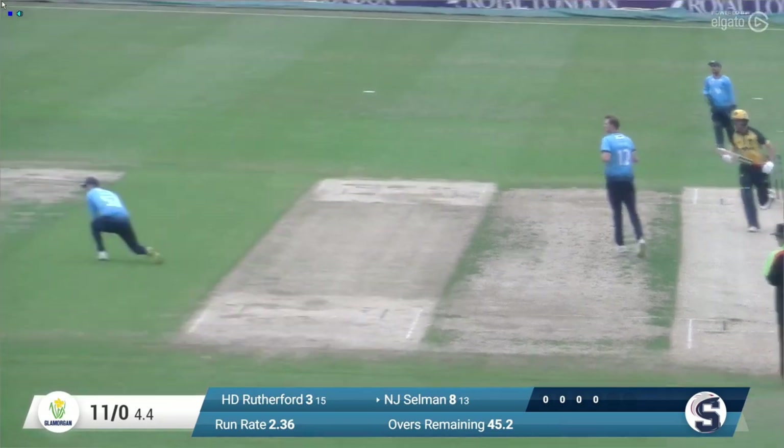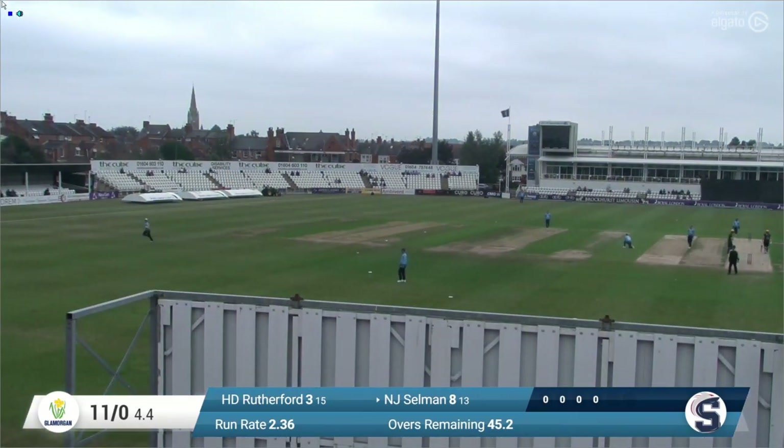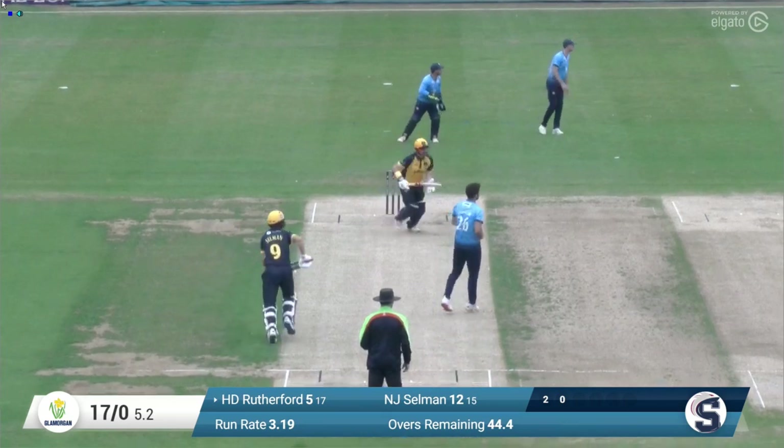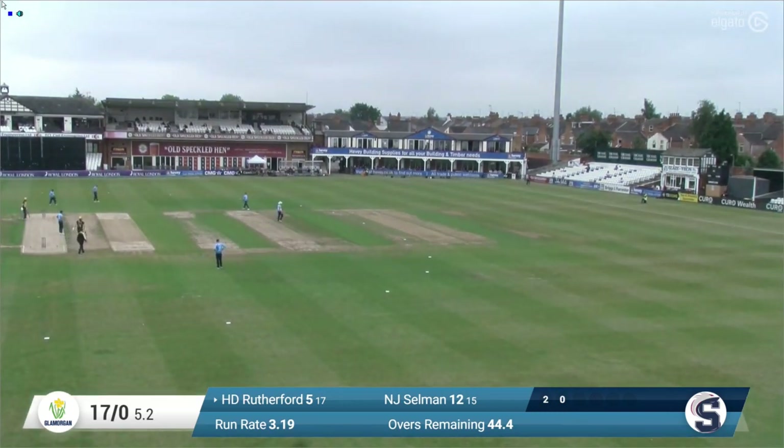Taylor in again, bowls to Selman. That's a lovely shot, driven through extra cover and that's going to run all the way for four. Lovely cricket shot, proper cricket shot from Nick Selman and crosses the rope. And in comes Sanderson — that one is a little bit wider and it's got a flat-batted square of the wicket through wide third man.